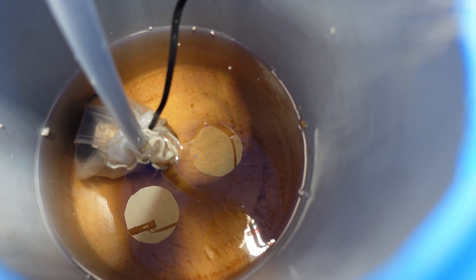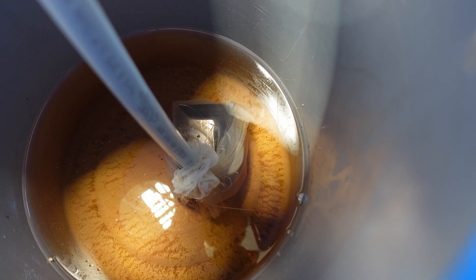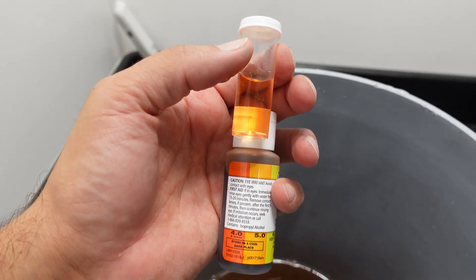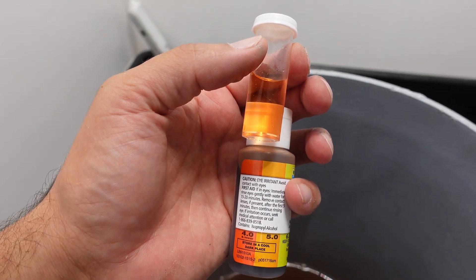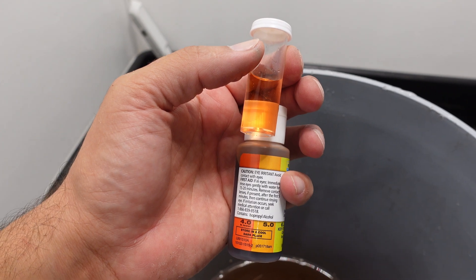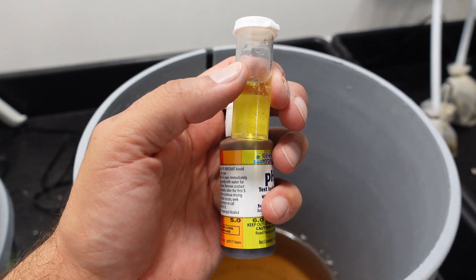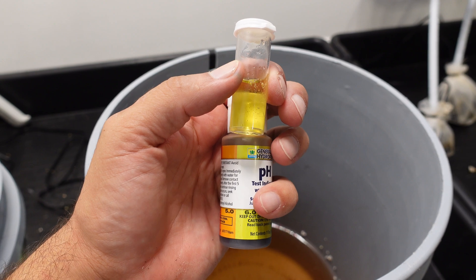Both pails have clear fluid that looks good, nothing is stank, and that is awesome — just a little bit of light sediment in the bottom of both. Now check this out — this surprised the absolute berries out of me. The pH in the left pail is way low; we're talking it's probably 4.5, somewhere between four and five — a very, very low pH. The one on the right hand side kept a stable pH of six, so this has got me thinking.